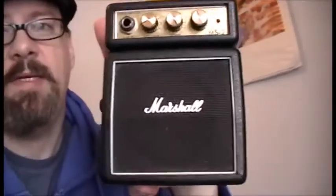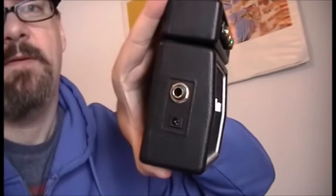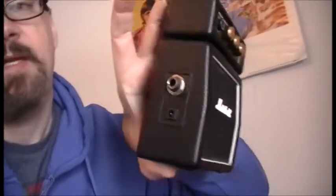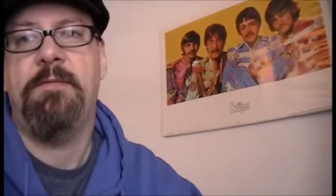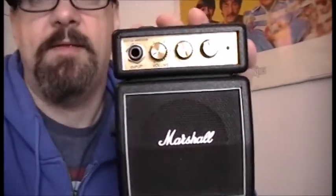It's a 1-watt mini-amp. It has an input for your headphones, and it's got a jack for a 9-volt so you don't have to use a battery, but you can use a battery if you want. For 1-watt, this thing's pretty massive.